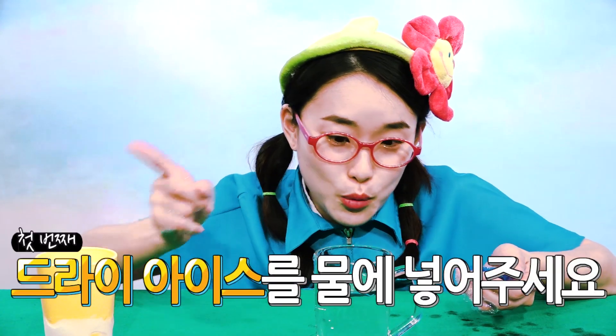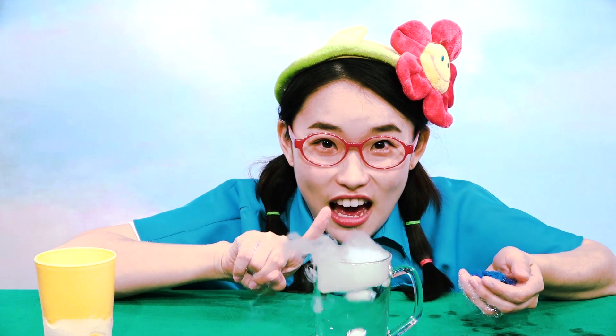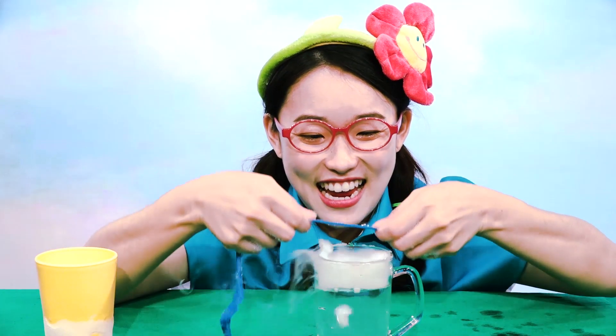Now, second one. I will make a bubble dome. Put dry ice in water. Now, I will make a bubble dome. The cave! Breathe!